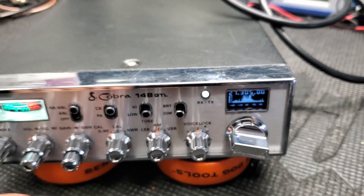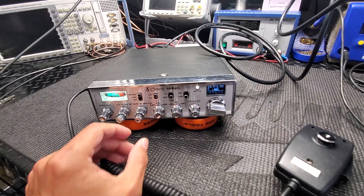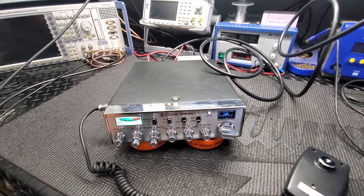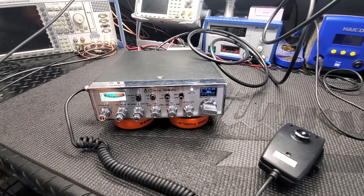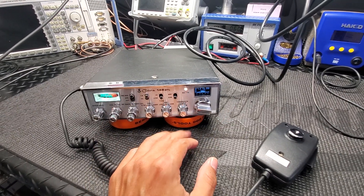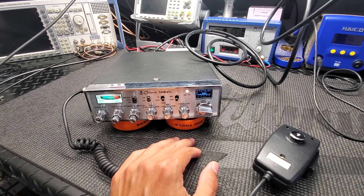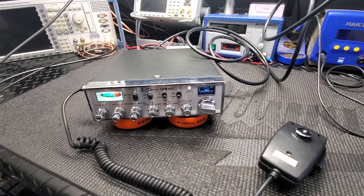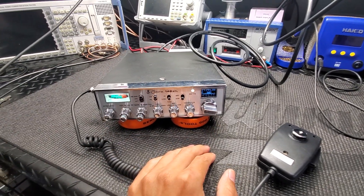That's one thing I forgot to mention in other videos, but that feature works really good. So that's pretty much it for this one. And of course we have Roger Beeps and all that other stuff in the menu — all the kits come with that, like 15 to 20 different Roger Beeps and stuff like that.